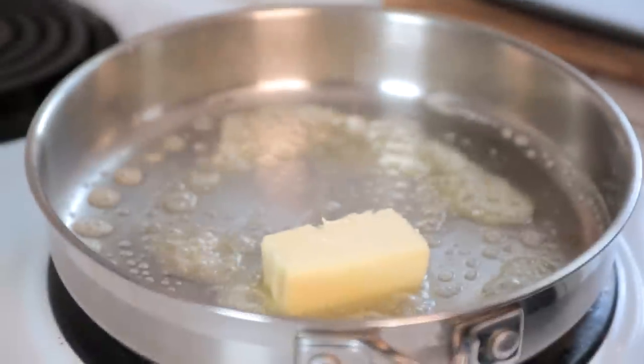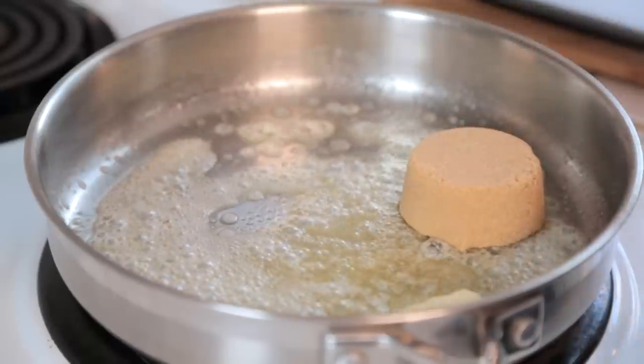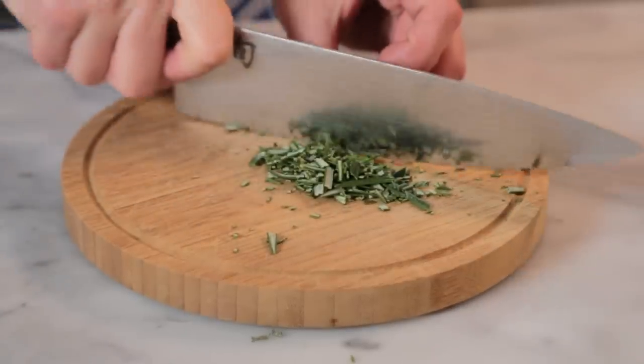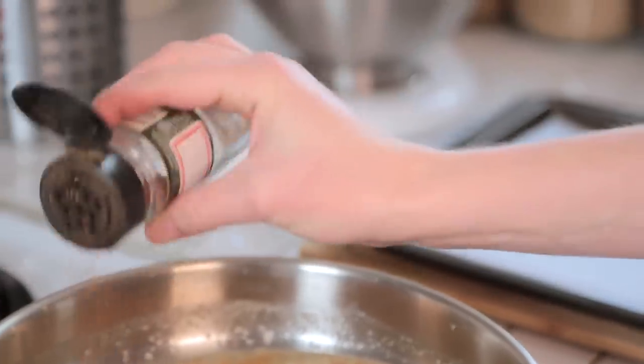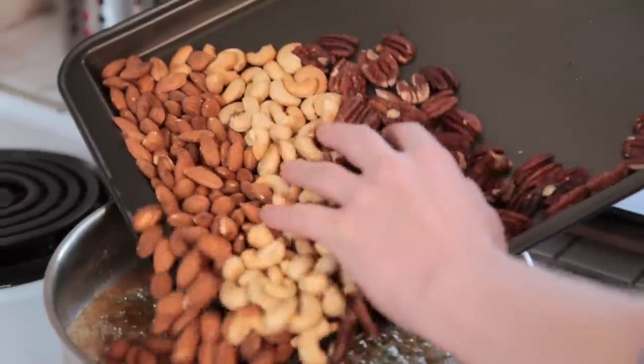You want to keep a good eye on them because nuts do tend to burn quickly. As soon as they're done, take them out of the oven and let them cool. In the meantime, we are going to get some butter heated up in a skillet, and to that we are going to add some brown sugar. Once the brown sugar has started to dissolve, we are going to flavor it with some chopped rosemary and a little bit of cayenne pepper. Then we'll add the roasted nuts.